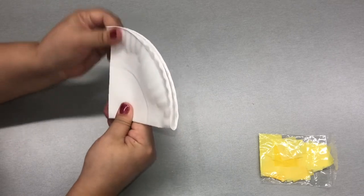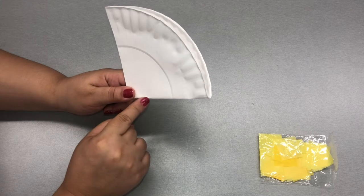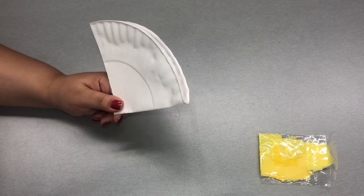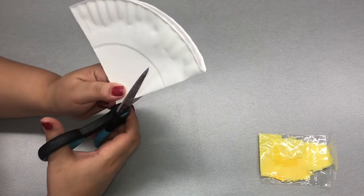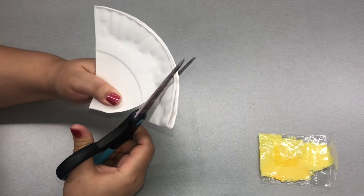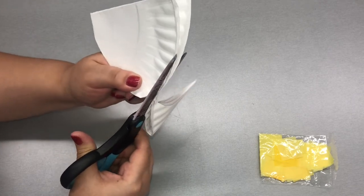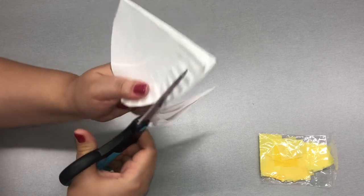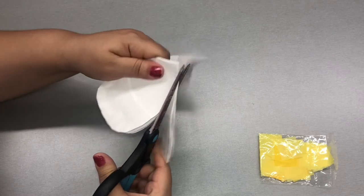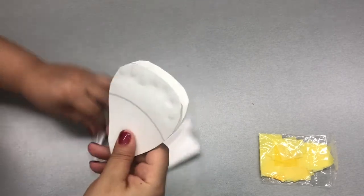Once you have that nice and folded, what you're going to do is cut a petal shape out of this. You're going to start from one end, do like a semi-oval to the other end. Let's go ahead and cut that off. There we are — now we have our petal shape.